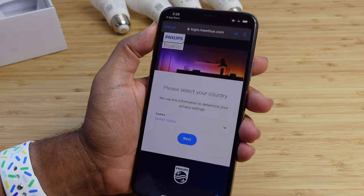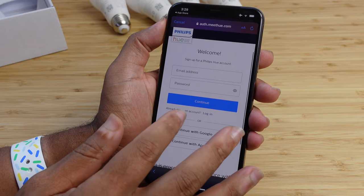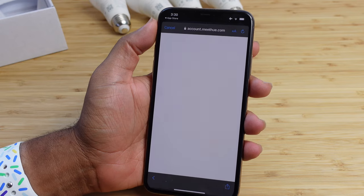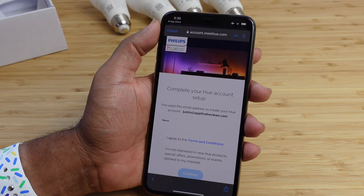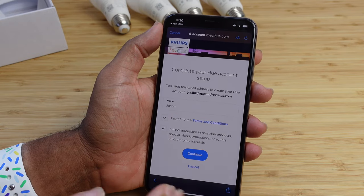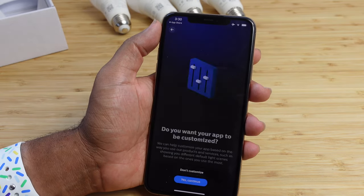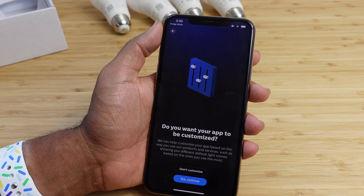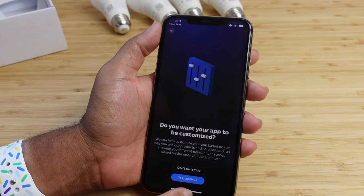It takes us to the website login.meetHue — select your country, we're in the United States, hit next. From here you can sign in with Google or create an account by entering your email and password. I've successfully entered my password and it's creating our account, verifying it. We've successfully logged in with Google. Complete your Hue account setup by entering your name and agreeing to the terms of service. You can opt out of new product emails, promotions, or events. If you want the app customized based on how you use it, select yes, continue.